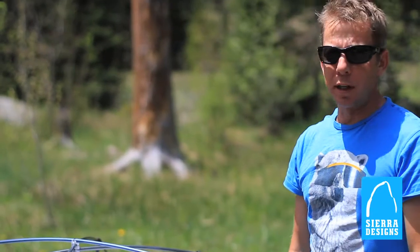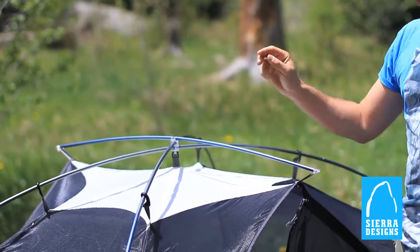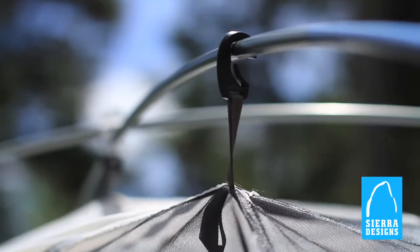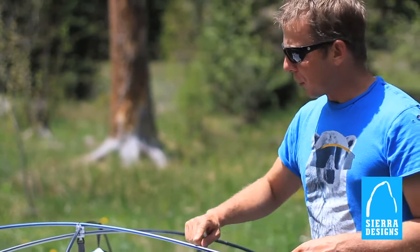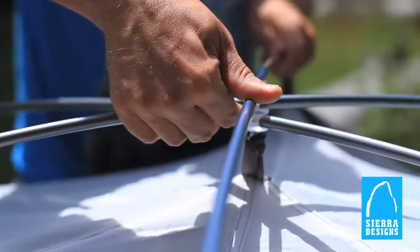Setup with the Zolo is really a breeze. You've got basically an X pole configuration with DAC press fit poles that are also reverse combi, so they're a little stronger at the top than near the sides to give the tent more rigidity and strength throughout. It uses a unique swivel hub design which allows those two poles to be connected, and then with this brow pole you've got increased headroom as you get in and out of the tent.